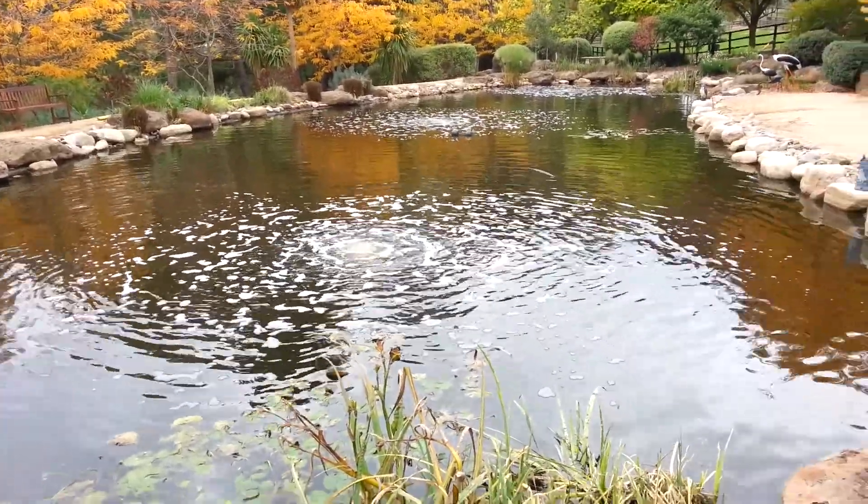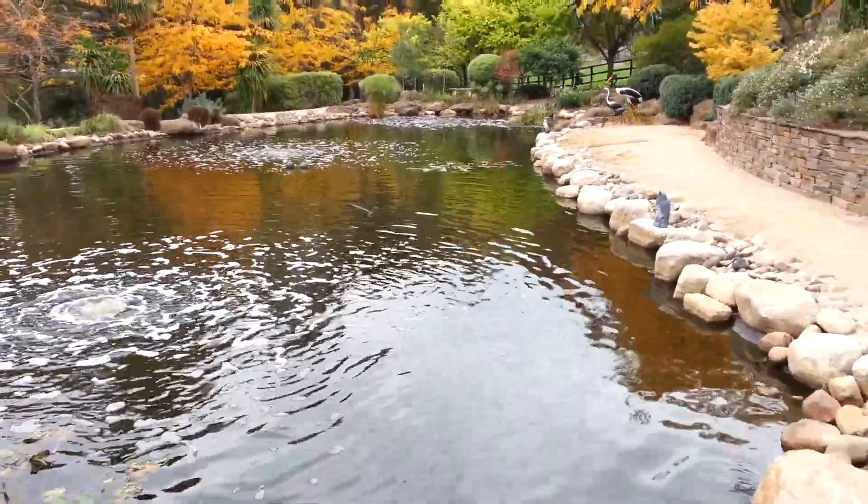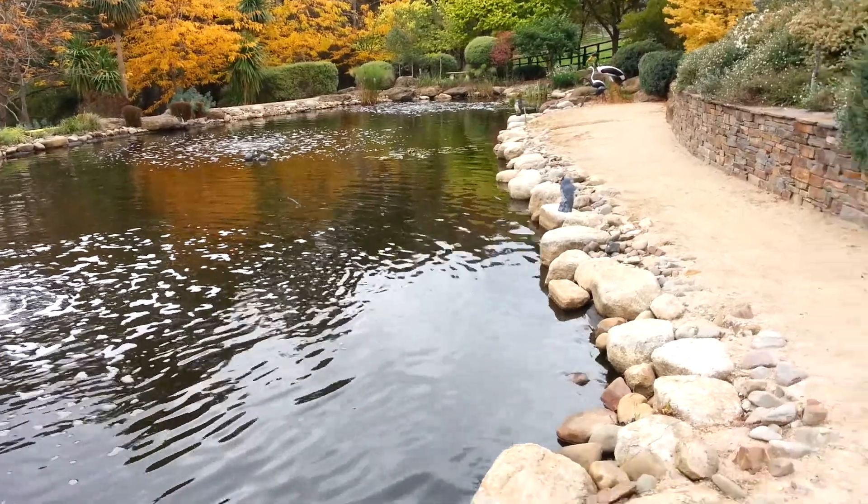You can see it's a very unobtrusive way of aerating. We'll just walk over to where the pump is sitting so that you can get an idea for how quiet these units are.